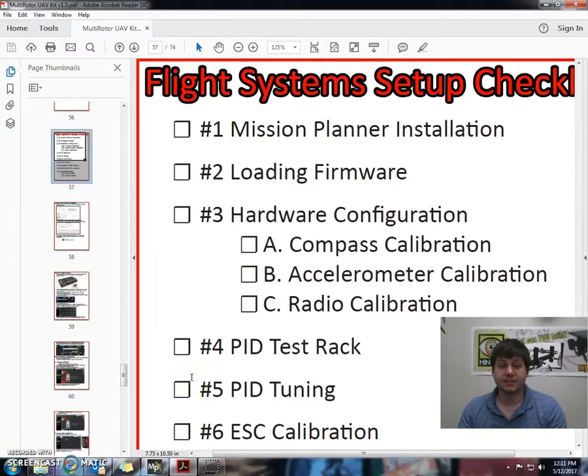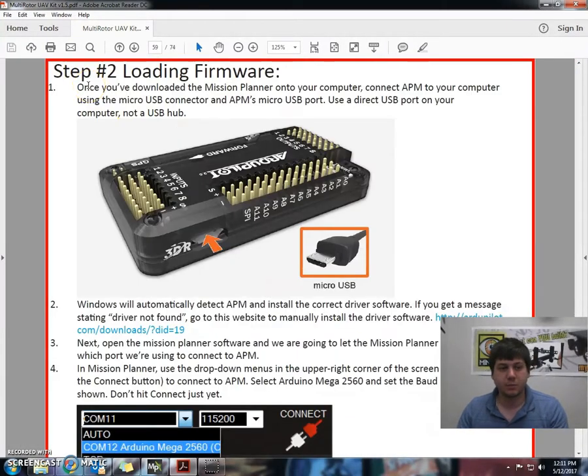Tim here again. On this step we'll be looking at step number two, loading the firmware on our flight system checklist. The first step is once we've downloaded the Mission Planner onto our computer, we're going to connect the APM board to your computer using the USB connector and the APM's micro USB port.